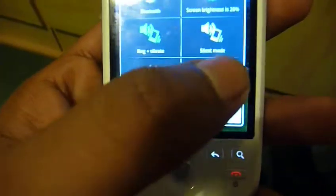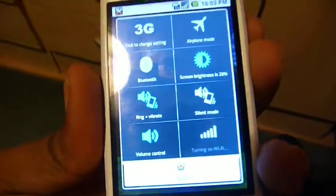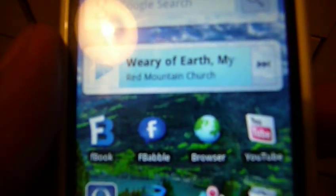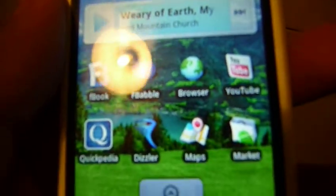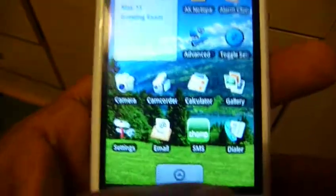I'll just turn my Wi-Fi on to show you guys what the internet browsing looks like. I'll show my other screen — you have the Google search widget, my music widget, and I've got the Facebook app and my browser, YouTube and some other apps there. I'll just go to the other page.